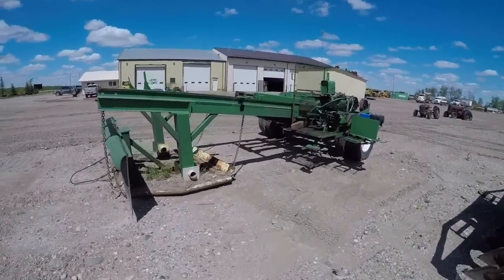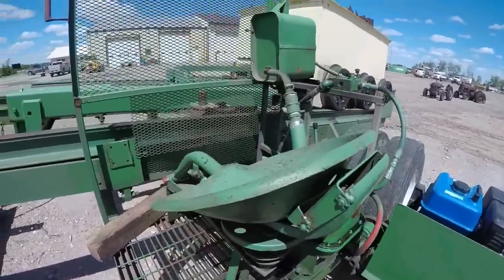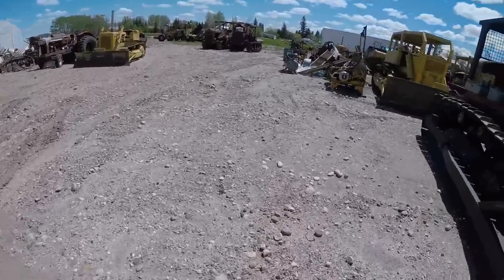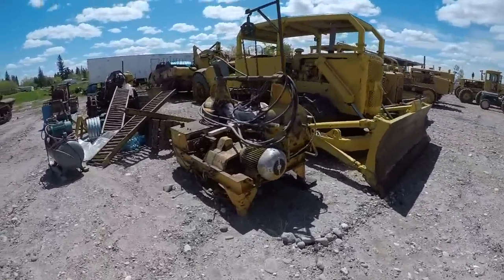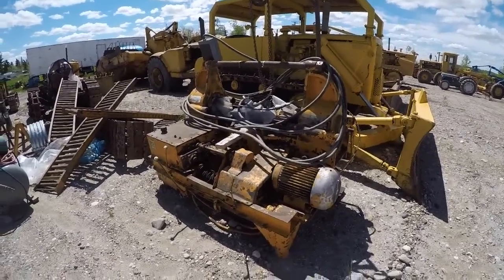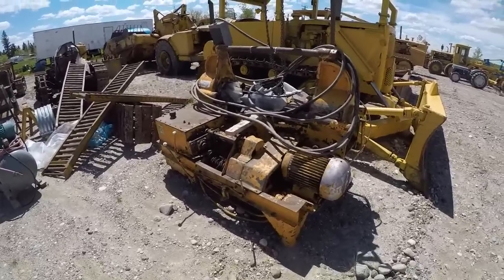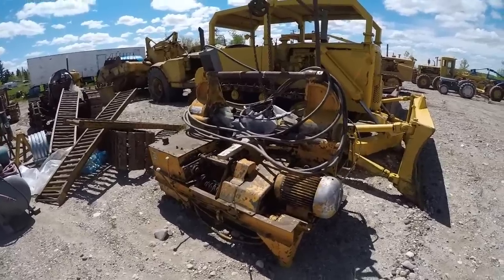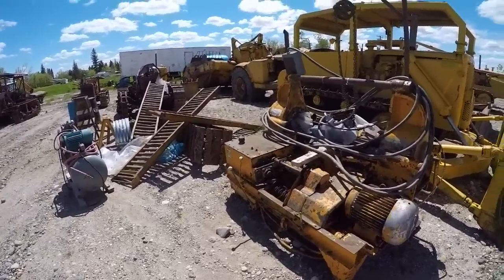That's our tractor pull sled — this is where I spend a few hours every summer running the weight box back and forth. We also got a track press that we picked up. It's currently waiting on some seals — it had been sitting for so long that when we tried to power everything up and run the hydraulic ram, everything pushed out seals and we had a big mess of oil. So we're going to eventually have a track press so we can turn pins and bushings.